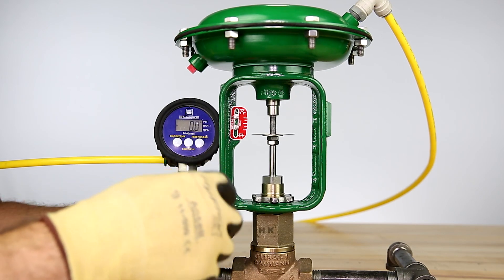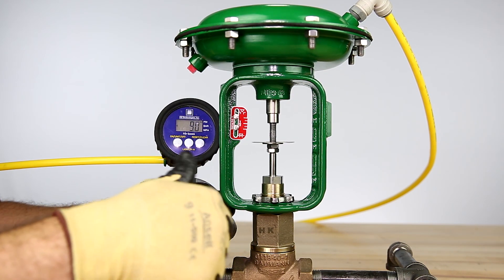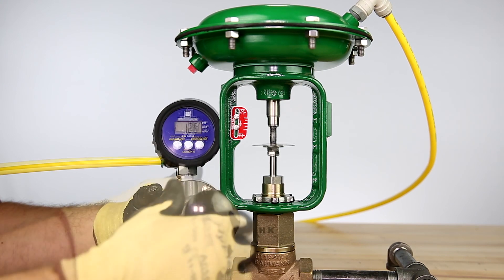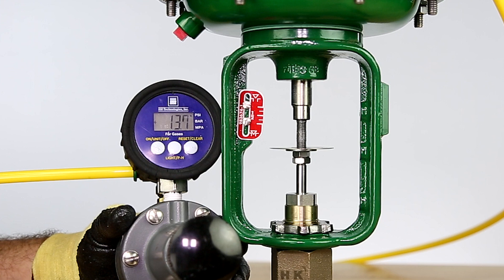To begin the bench range, we'll slowly increase pressure to the actuator until the plug makes contact with the seat ring. Note the pressure reading on the gauge. If the current pressure is different than the listed upper bench range value, adjustments will need to be made.